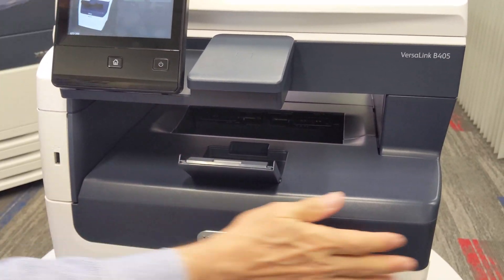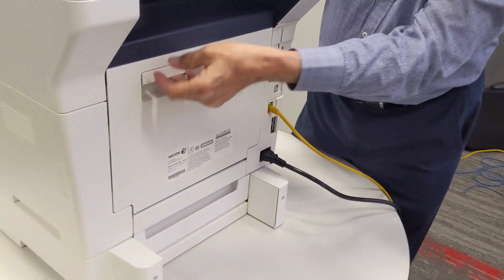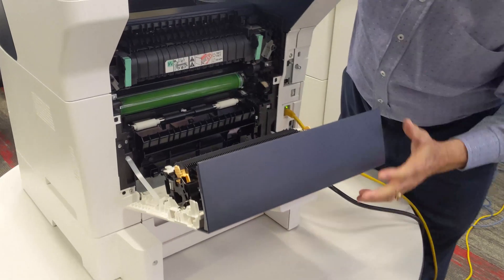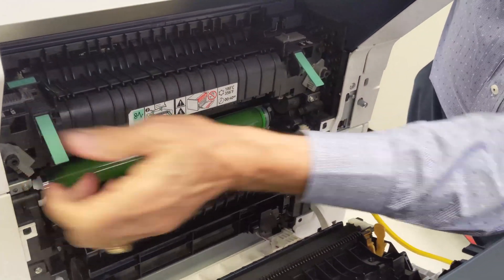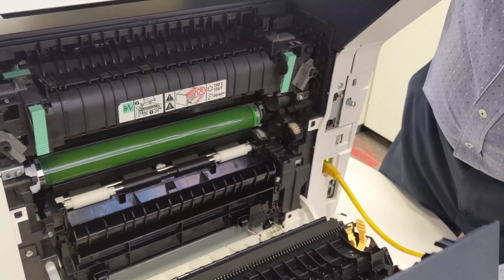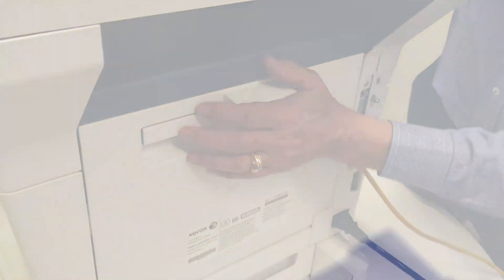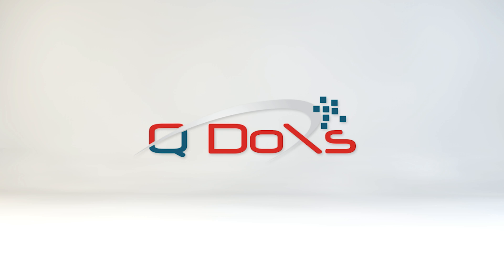If you have a jam, you may be asked to open the back door. The back door opens up right here through this latch. Anything green is movable. These green levers help release the paper from behind the fuser. Just follow the step-by-step instructions on the screen until the jam is clear. That's it for the hardware.